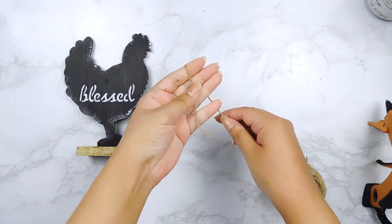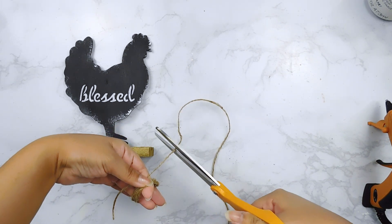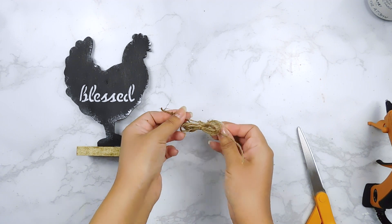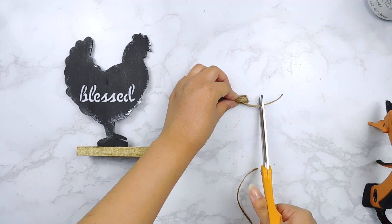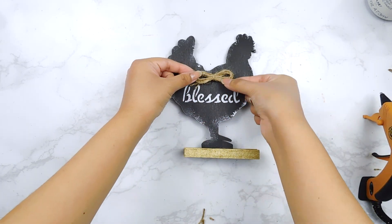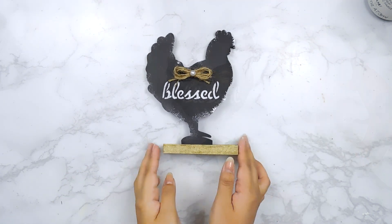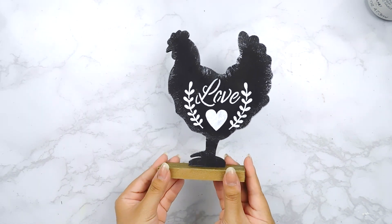Now that they're all dry, on the side with the 'Blessed' stencil I'm going to make a cute little jute twine bow using some Dollar Tree jute twine, just tie it in the center, and use my hot glue gun to add it to the top of the sign. Last but not least, I'm going to add a cute little pearl sticker to the center of this bow — and here we have our two-sided little chicken sign DIY!